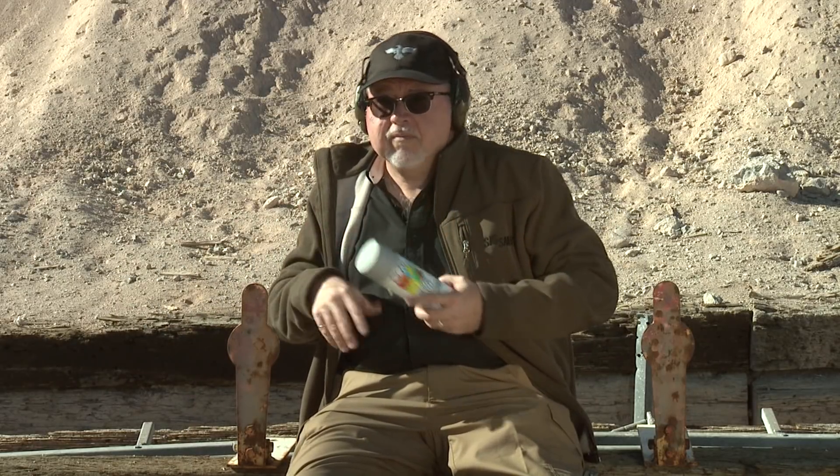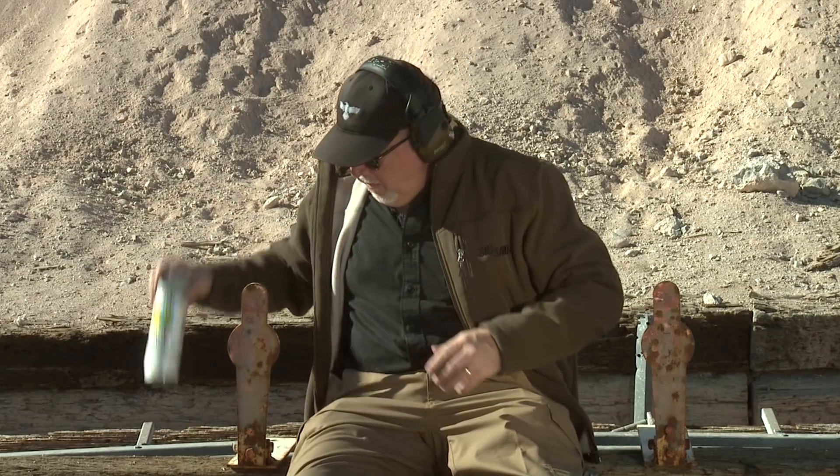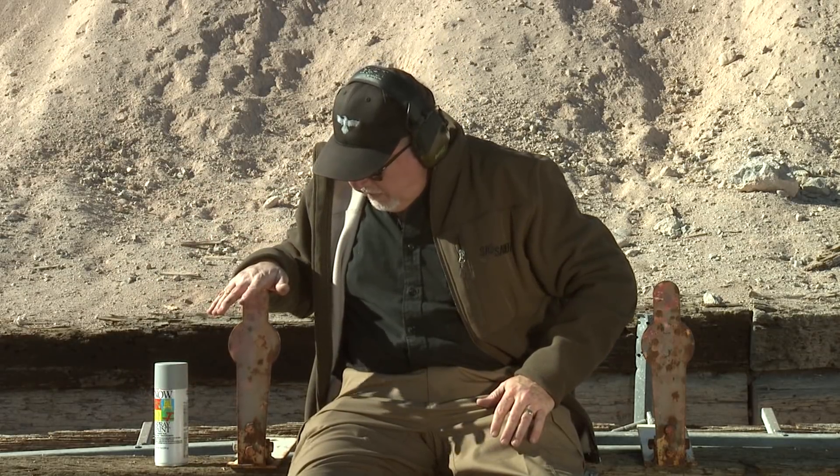The only thing you have to do is get some spray paint, paint them, shoot them, and paint them again. We use these targets — these are one of the best targets there is. They're self-resetting poppers.